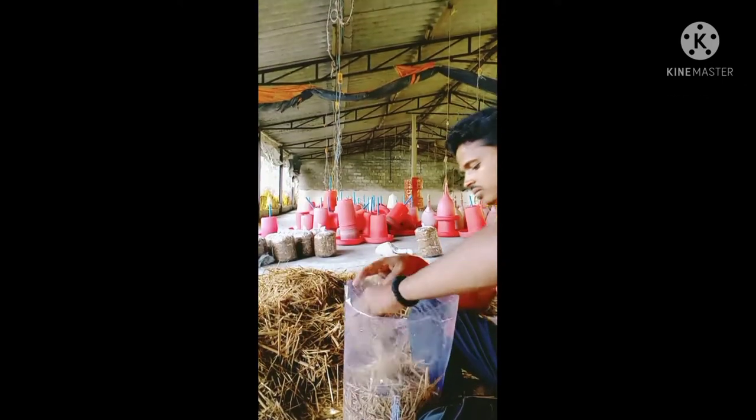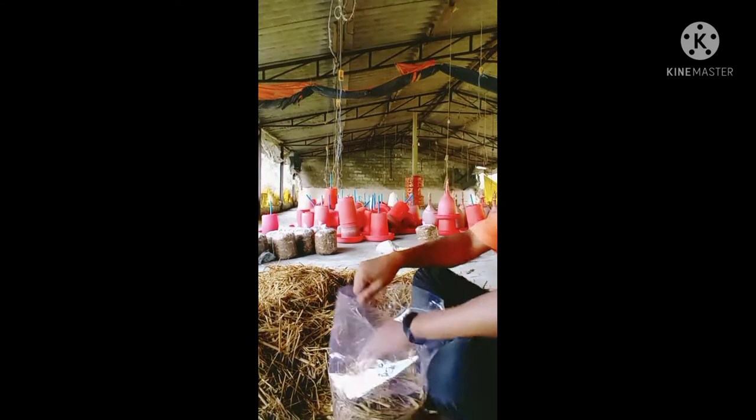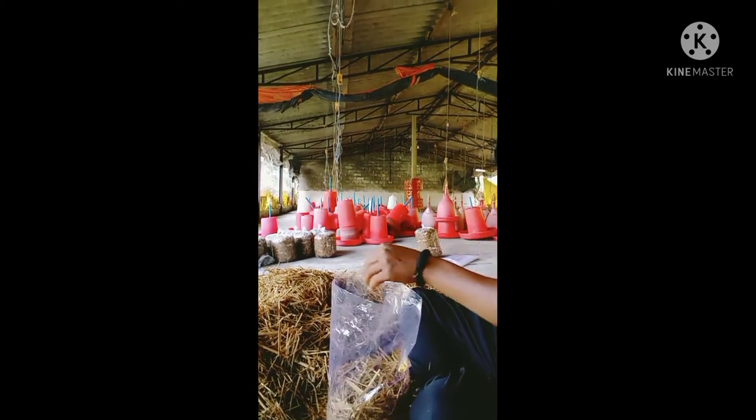Hello friends. I am going to show mushroom cultivation. I am going to use a small spoon in the PP container.